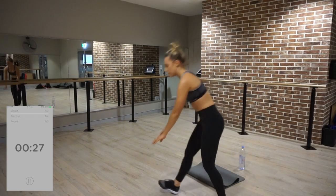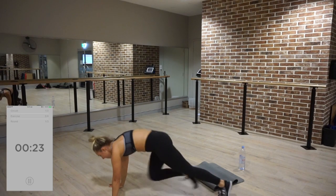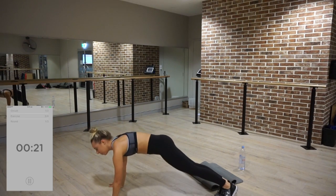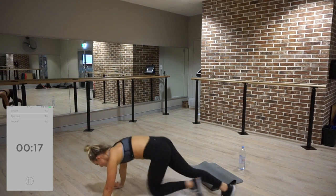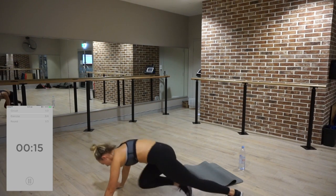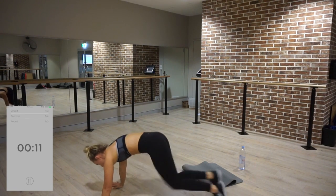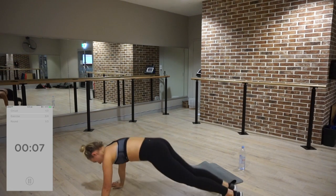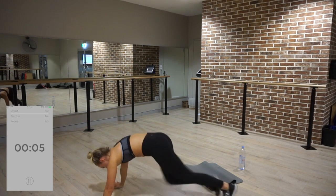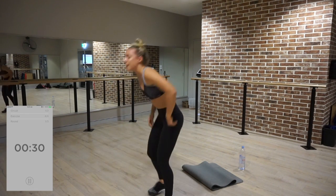Mountain climbers, jack push-up. Eight mountain climbers up towards your chest — five, six, seven, eight. Jack push-up: jump out and up. One, two, three, four, five, six, seven, eight. Jump out and up again.